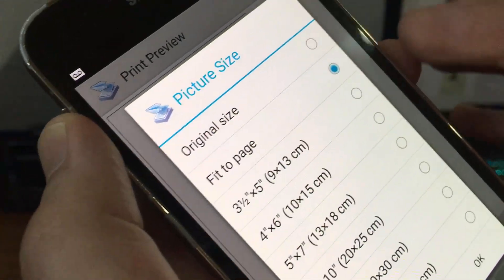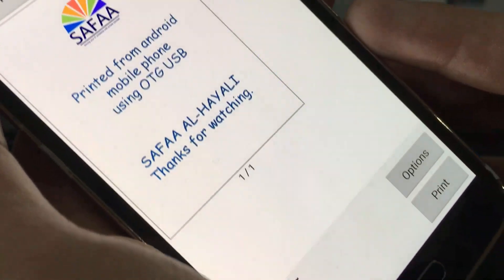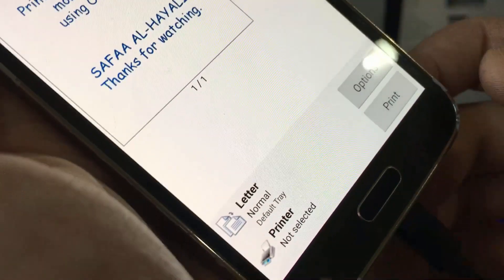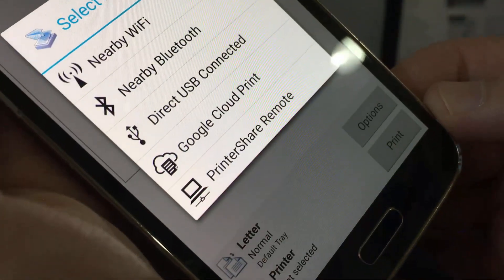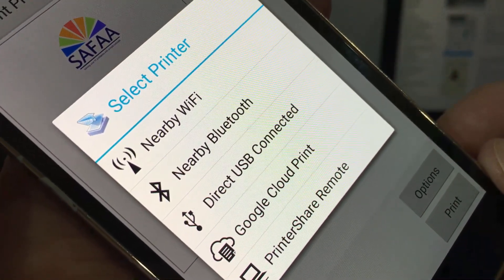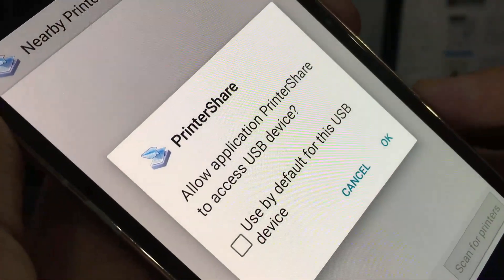Once you're satisfied with the rendering, tap on print. As you can see there is no printer listed — that's okay, just go ahead. Select 'Direct USB Connected' and tap OK.